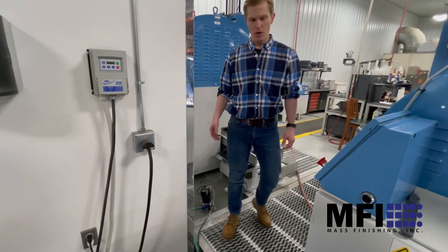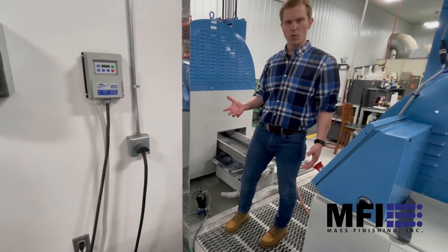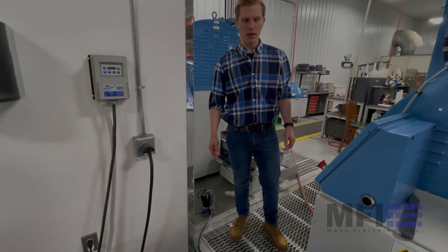It's up to you and your local standards. The best thing to do is take your water and test it to see what's left in it at your local water treatment plant. Just wanted to give you a quick look at how we have our centrifuge set up in our lab.